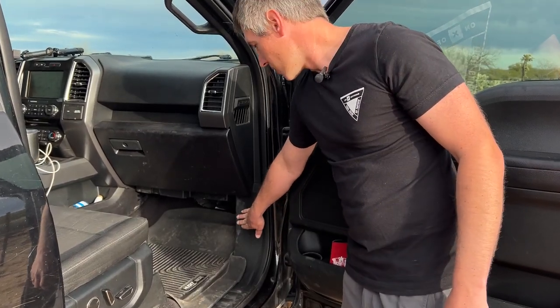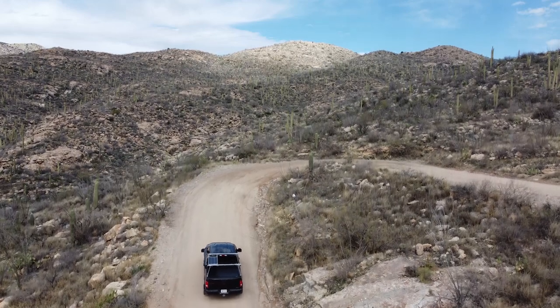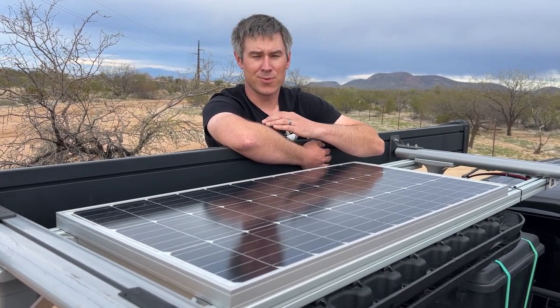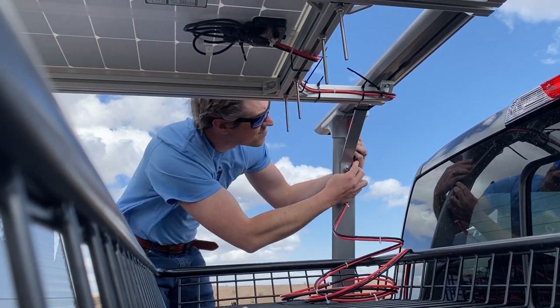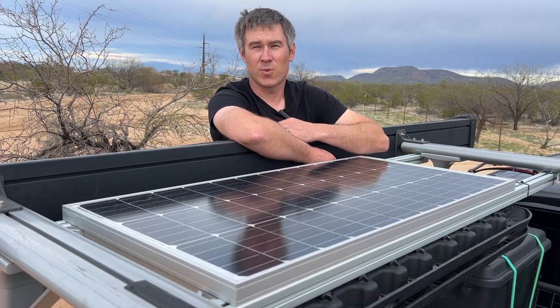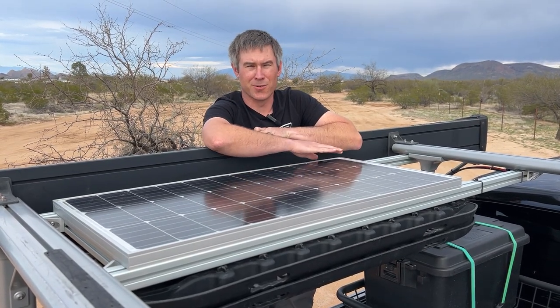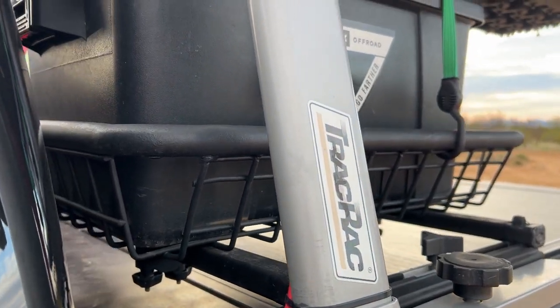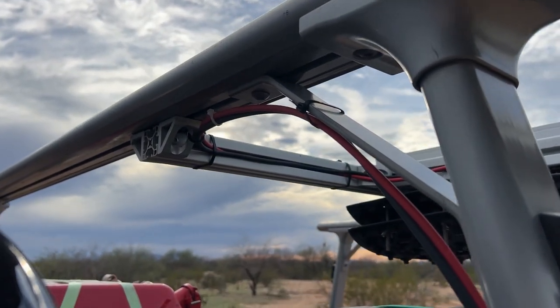That way the RedArc can switch between solar charging or charging off the alternator. The RedArc BCDC-1225D can also charge off solar power when the vehicle is not running. We've got a 100-watt BougeRV solar panel on the roof to keep us charged when the truck is off — it keeps batteries topped off and the fridge running. Without the solar panel you'd need to monitor battery levels closely, but with it the truck can go at least four days without sunlight and still have plenty of power. I've mounted it on 80-20 aluminum extrusion that spans the track rack system, with recovery boards underneath to protect the panel.